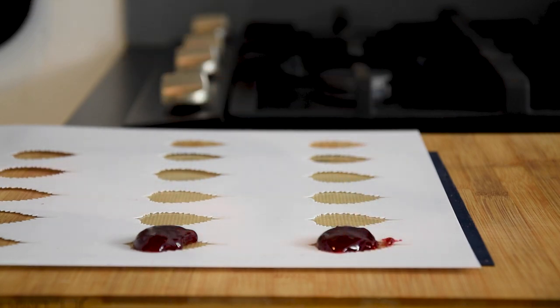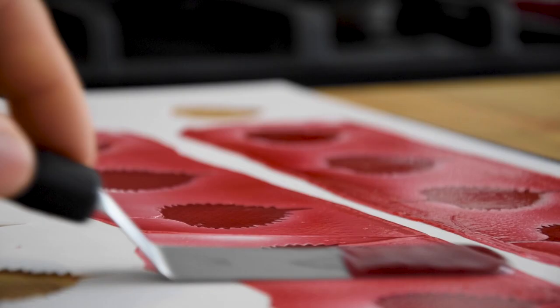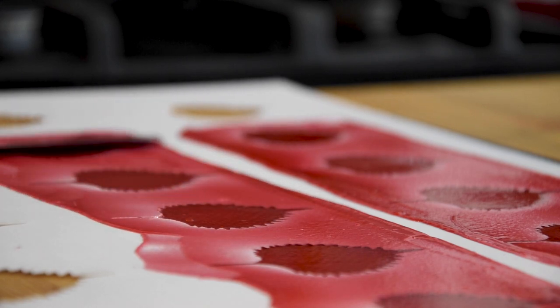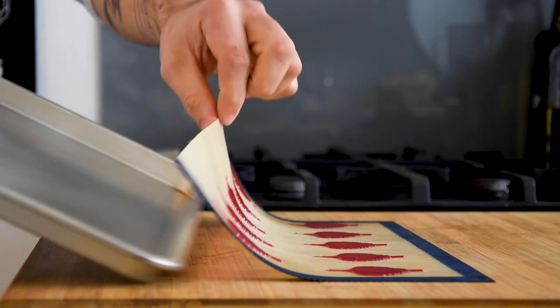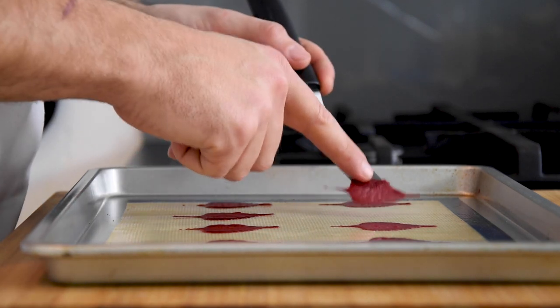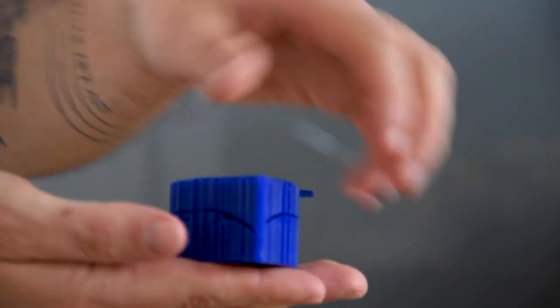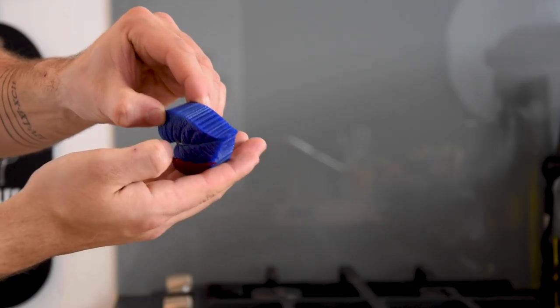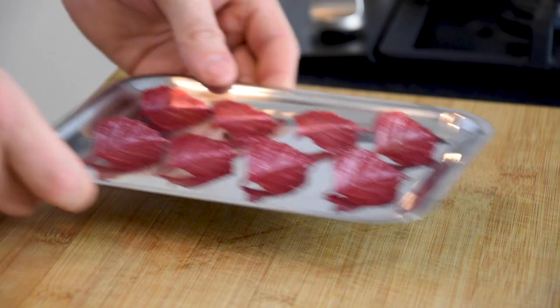Now spread it on a silicon sheet using a leaf stencil. Then remove the stencil and bake it at 110 degrees Celsius for 70 minutes. Then remove it from the silicon sheet and shape it using a leaf press. Put them in a bowl, let them cool down completely, and then keep them dry and covered.